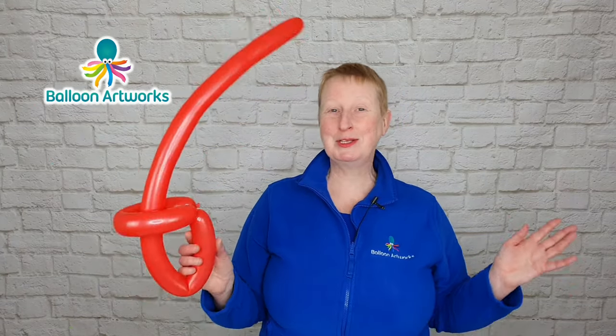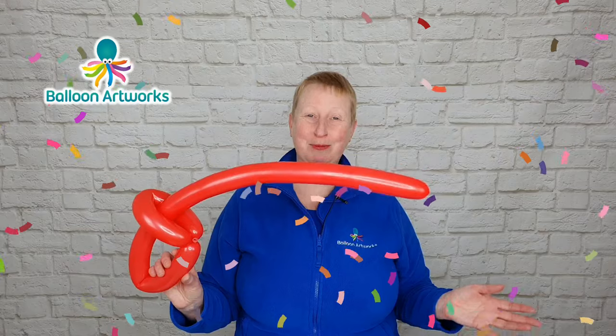And you've got a fabulous pirate sword! How easy was that? You've made your first balloon model — congratulations!